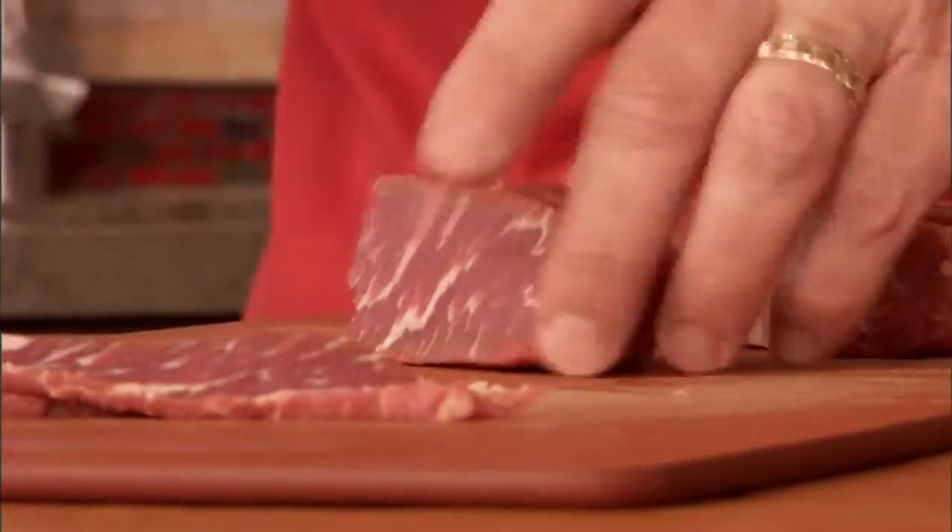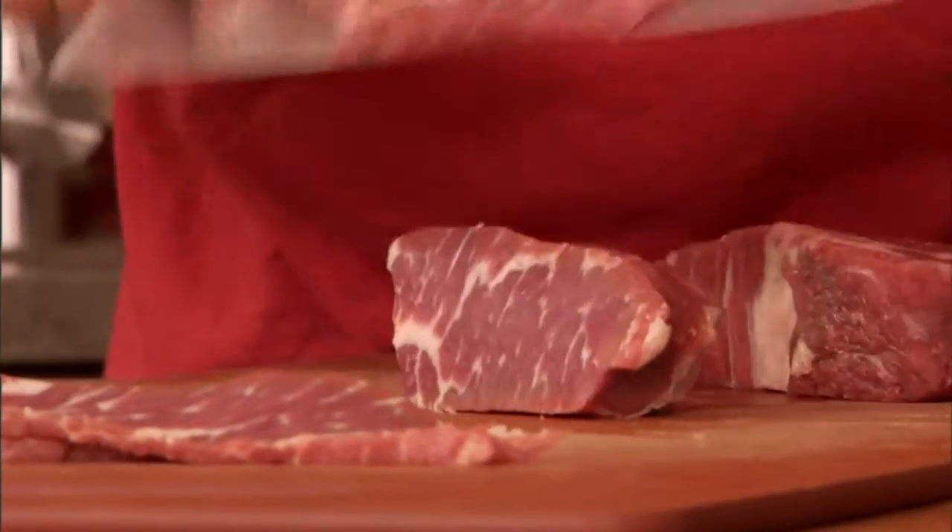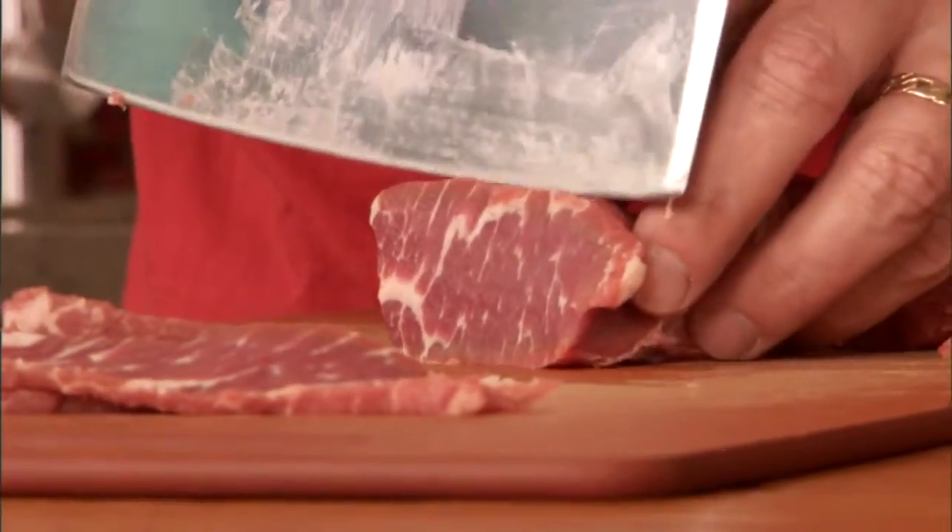I know right now you're like, I don't really know, Sam — raw beef. I'm like, yeah, raw beef. I think you're going to be okay with this.